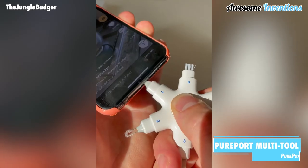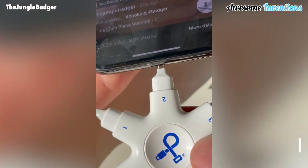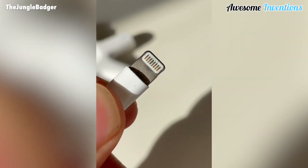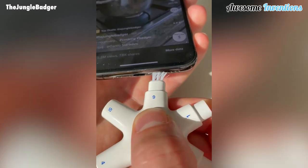The Pure-Port Multi-Tool is a cleaning and maintenance kit for your iPhone or iPad charging ports. Using its range of cleaning tools, it can remove lint, hair, fluff, dust, oil, and any other contaminant from the area. This will ensure your devices continue to work as normal.